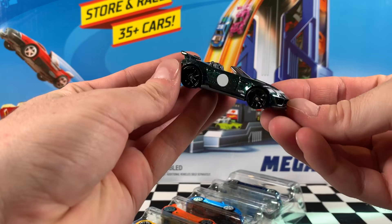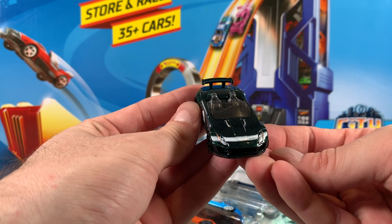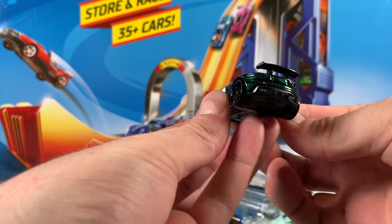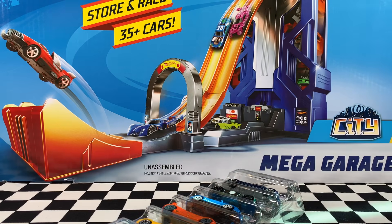The next one is the 2015 Jaguar F-Type Project 7. It's in a metal flake dark green. We've got detailed headlights, a white stripe on the hood, a white circle with the Hot Wheels logo on the sides. Pretty cool looking. Nice dark gray interior, tinted windows, and it's wearing Trap 5 wheels.